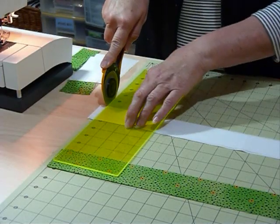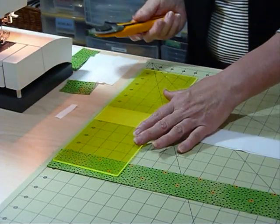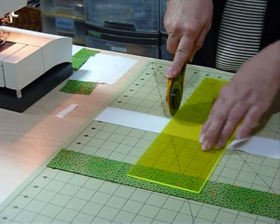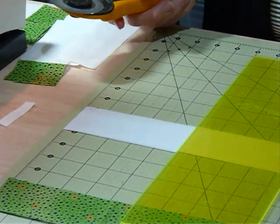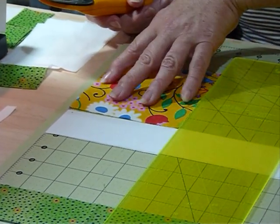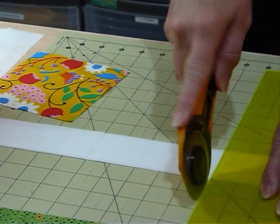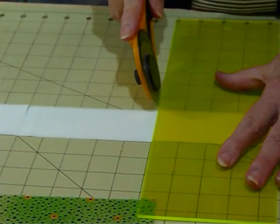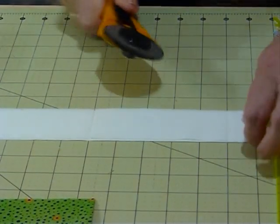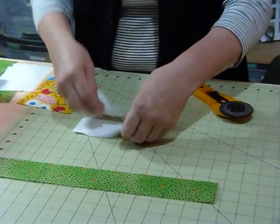I've got it folded over in half so it's double. I'll just trim off the end, then I'm going to come along 5 inches using the markings on my board and cut. They'll be 5 inches because my squares are 5 inches — they need to be the same size as your square, so if you're using a pieced block, whatever size that is. I would come along and cut this whole strip into 5 inch by 2 inch strips so that they're ready to use, working out how many strips I need before I start.